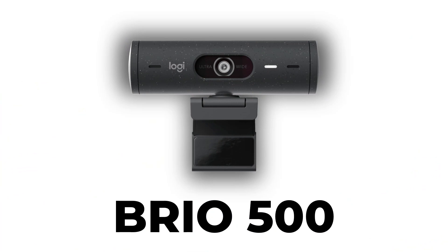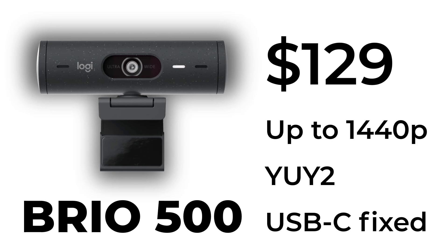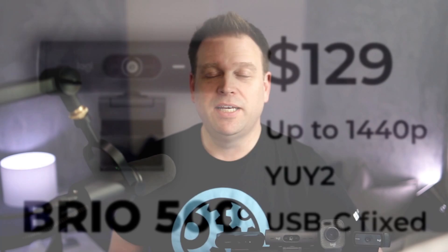The next one on our list is the Logitech Brio 500 — it's the newest on the list, currently going for $129 on Amazon. It's marketed as a 1080p capable camera, but it's also capable of 1440p, and it uses the YUV2 format, which tends to be a bit better than the MPEG format that the C920 uses. Let's have a look at the footage from this camera and listen to its microphones.